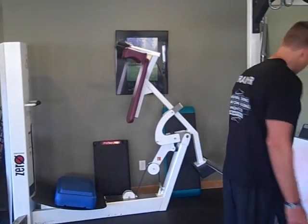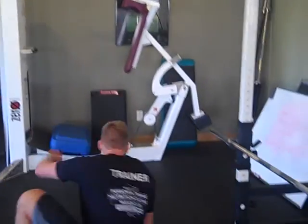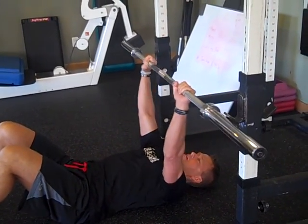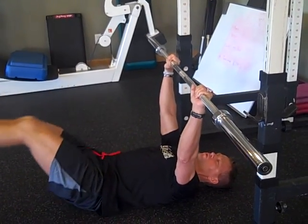From the deadlifts, move into wipers. Get underneath the bar and set the handles to a height where you can rack and unrack it. Start there, come down, and make a windshield wiper motion.